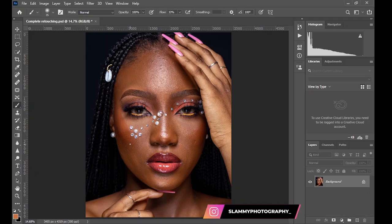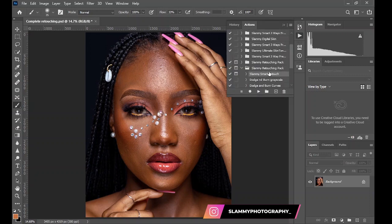Frequency separation is the most popular way of skin retouching. In this video, I'm going to show you a unique frequency separation action that takes the least amount of time and effort to get high-end retouched images. I'll be giving this action free to our top commenters, so if you haven't already, like and leave a comment. If you're not a top commenter, check the link in the description to get it at a very discounted price. Watch this video to see the result you get from this action before deciding if you really need it.